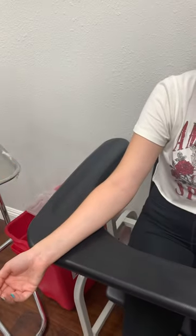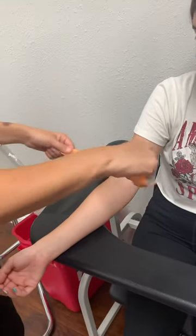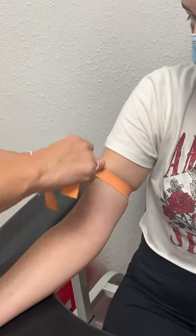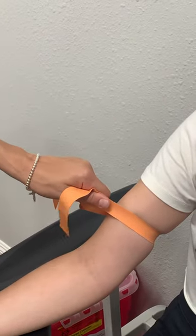This is how I tie my tourniquets. Everybody has their own way, but this is the way I like to do it because it just holds the best and I feel like it gives you a good amount of tightness around the patient's arm without rolling any of your tourniquet.